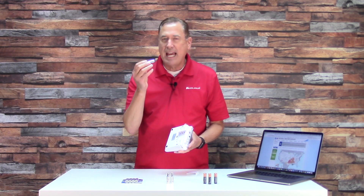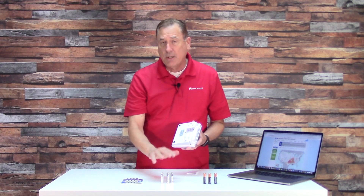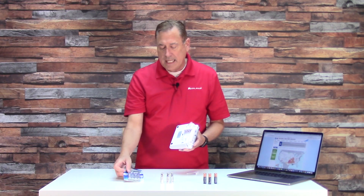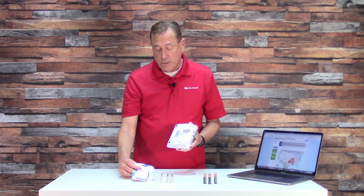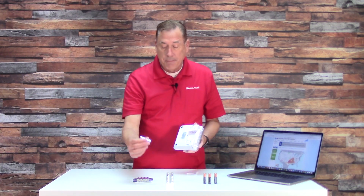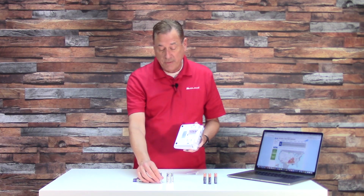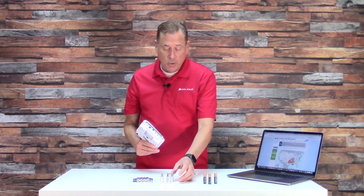Lithium batteries have no acid in them — they'll never leak acid because there's none in there. Although they cost more, you could put these in your weather radio and not have to change them for five or maybe ten years. Remember: alkaline batteries need to be refreshed once a year; lithium batteries have no acid so they'll never leak — you could leave those in the radio for five or ten years.